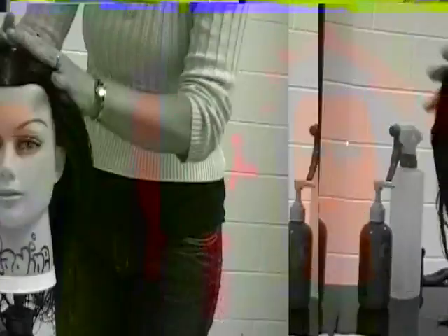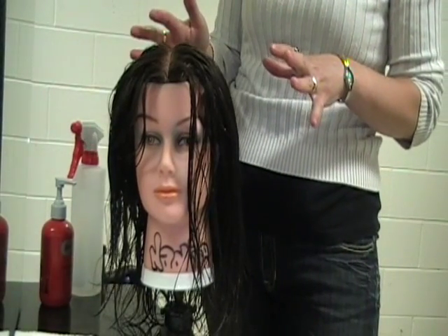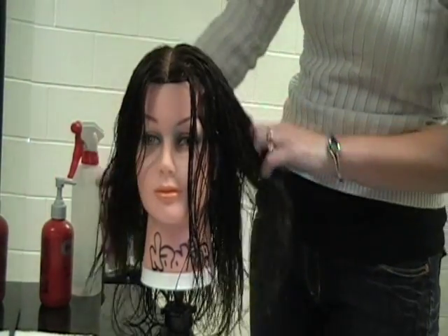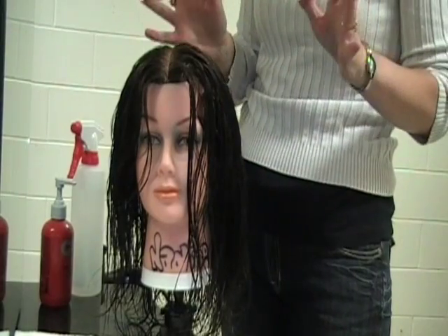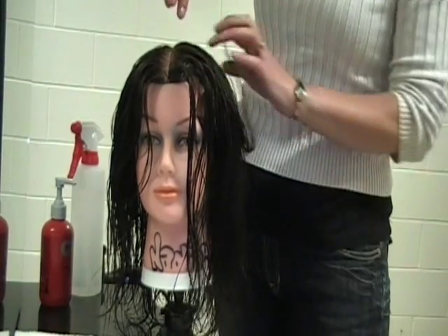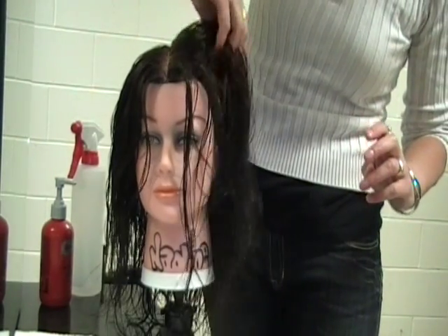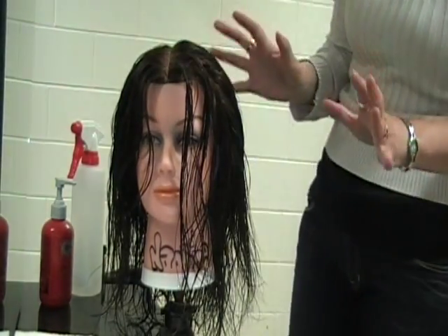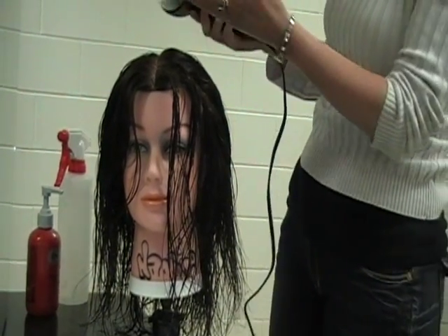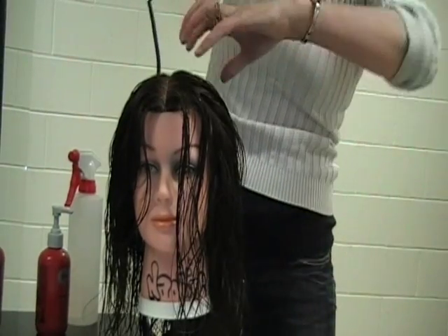Before we go through a blow-dry, if I started to blow-dry this hair now, she has too much water in the hair and it's going to take a long time — and it's unnecessary. Cut down the time by going through and taking out about 60% of the water on that hair. You're going to dry at the roots, taking out any excess water, just getting it to a damp stage. Put your blow-dryer on high or low as you want, and just go through the entire hair, lifting it up, making sure the nozzle is always moving.